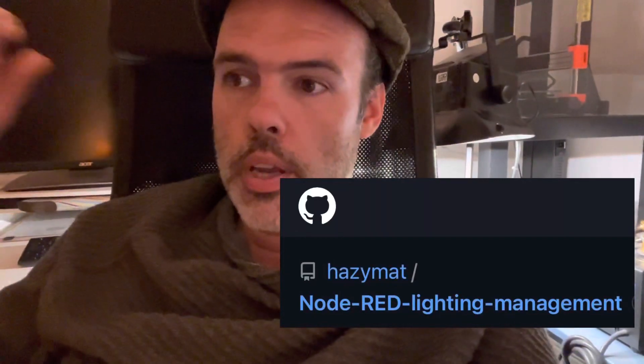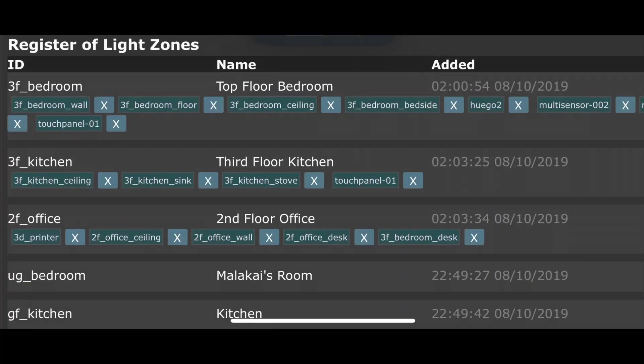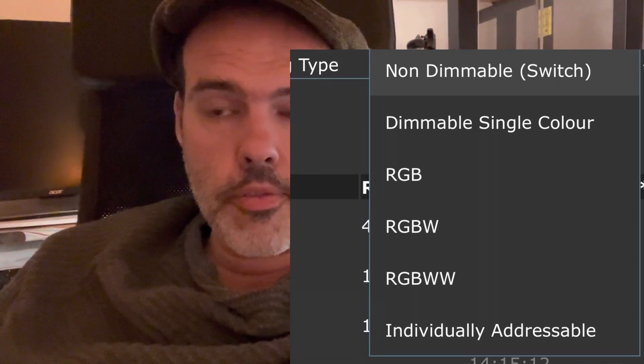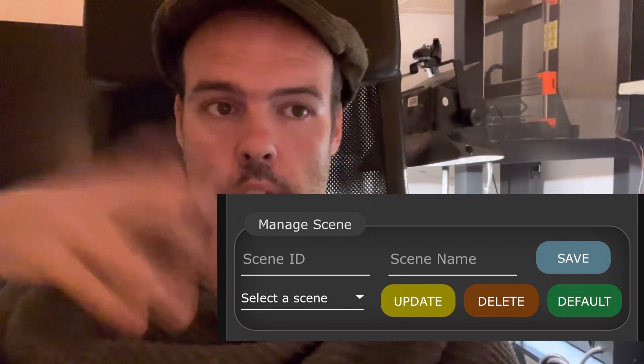I'm going to show you how I've integrated this into my light management system. My light management system is a thing where you define zones - like a kitchen, upstairs kitchen, downstairs toilet, downstairs bedroom, whatever. You add fixtures to the zones: ceiling lights, wall lights, dimmable, switches, coloured lights like Philips Hue. You adjust the relative levels to create a scene, and you can create multiple scenes all from the dashboard - you can even give it to your kids to create their own scenes.